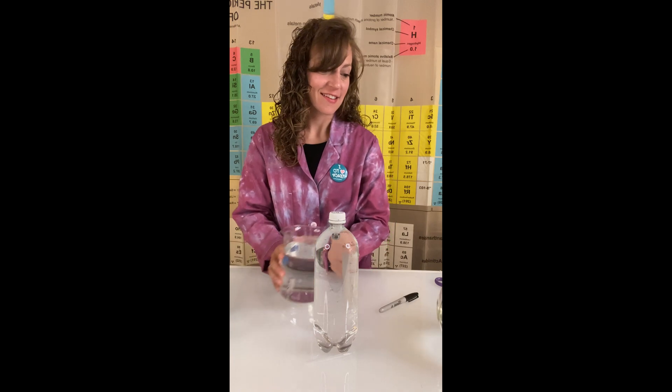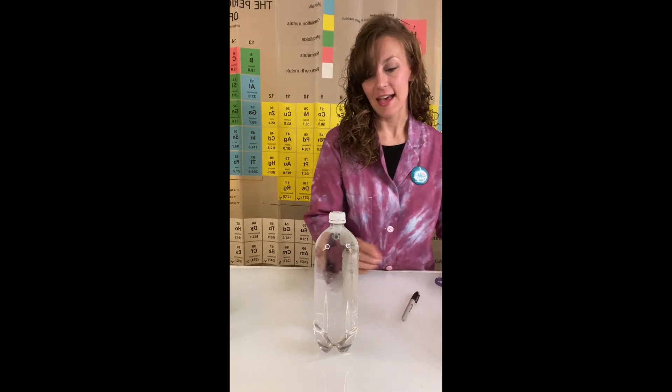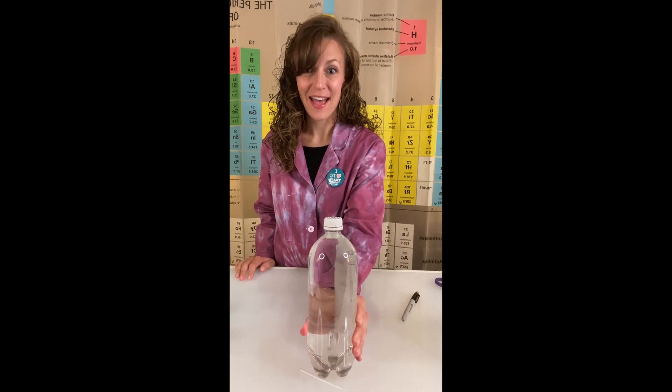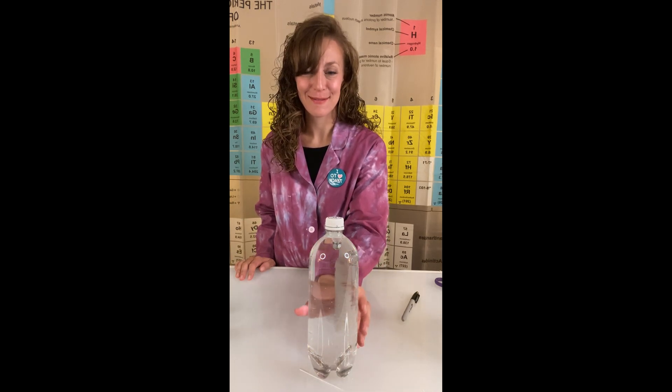Once your diver is in there, you can go ahead and give your bottle a squeeze. And what should happen is you should see the diver sink down to the bottom.